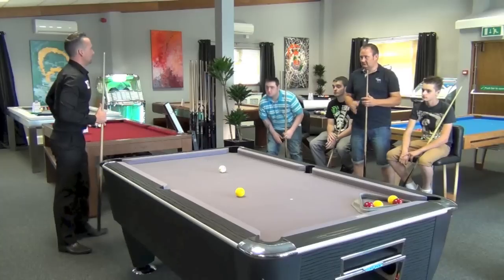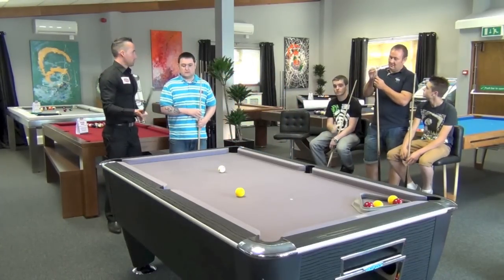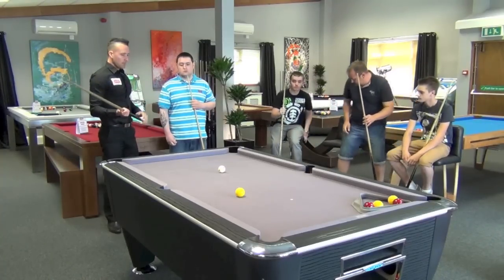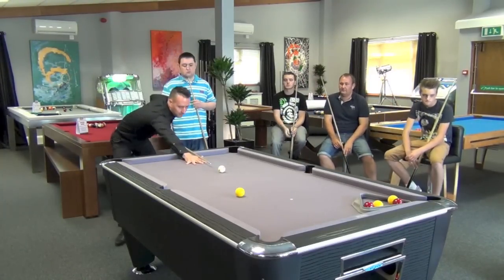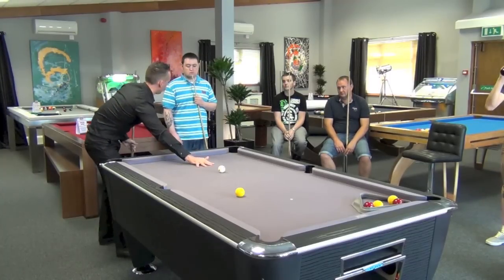We'll play a shot with topspin. Obviously everything's exactly the same as we just played - stance is the same, cue action is the same, but what you need to be this time, instead of your hand - the way Tom was at first, he had the palm of his hand up off the table like this.